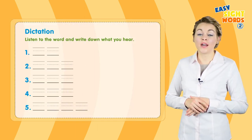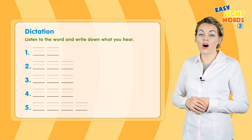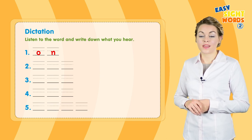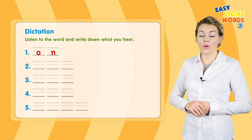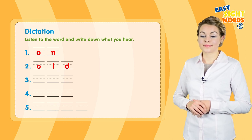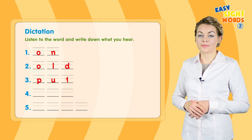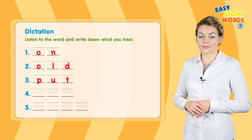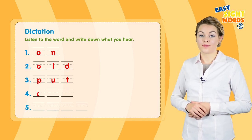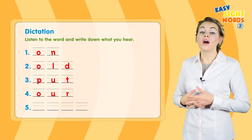Now listen to the word and write down what you hear. Number one: on. Number two: old. Three: put. Four: our. Five: upon.